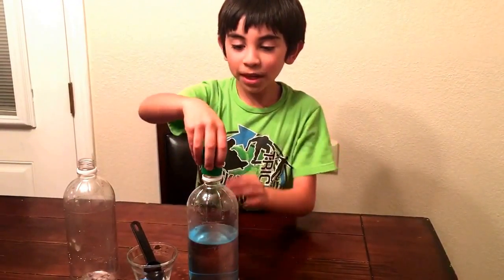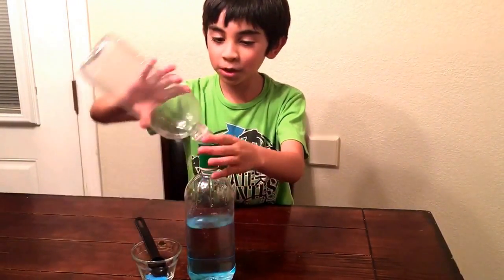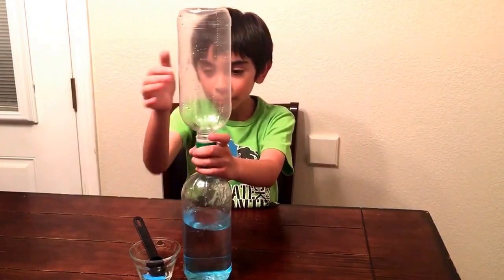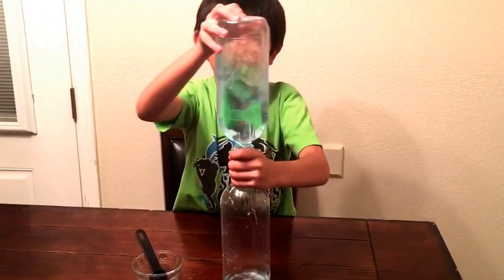Then we put this tube in here, and then you pick up a bottle like this, and then you turn it around like this, and this is what happens.